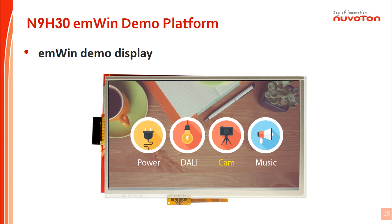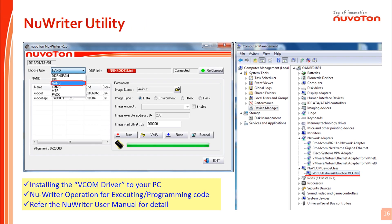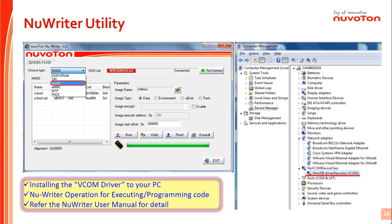We can see the GUI graphic user interface display with EMWIN on the N9H30 demo board platform. The NuWriter tool can program code to flash. It is an engineering tool that supports many functions for engineer debugging and development, such as flash start block and end block settings. If users want a better understanding, please refer to the NuWriter user guide.